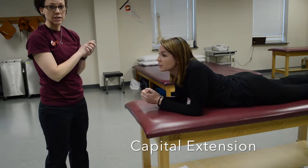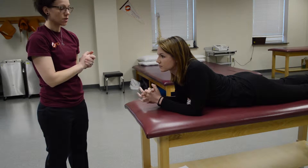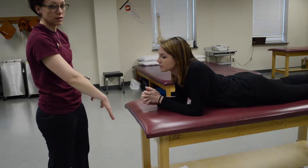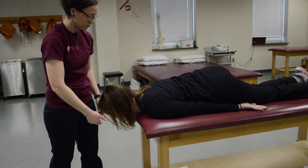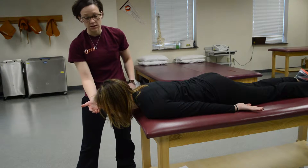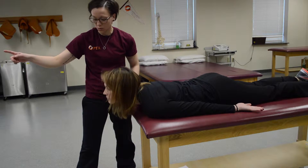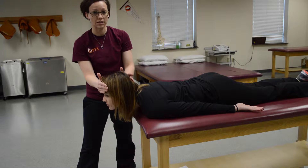We're going to be performing capital extension first. The patient is going to be in a prone position with their head just beyond the edge of the table. You want to make sure you have a hand underneath to let the patient know that you're going to be supporting them. Have them look straight at the wall. Place a hand there to support and push against the back of the head.